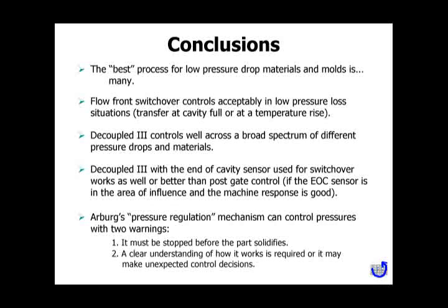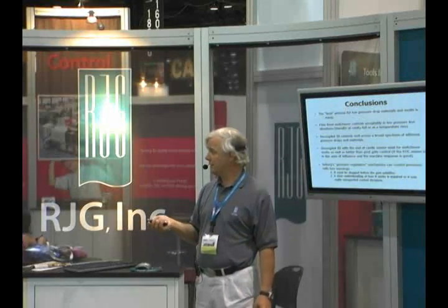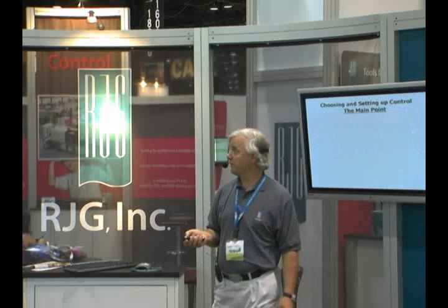The Arburg pressure regulation has a couple of warnings. There's a stop point. If you don't stop it before the part starts to solidify, you will get an overpack during the cooling phase because it attempts to keep matching that template even though the part is frozen. And there are some other quirks about it you have to learn.